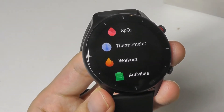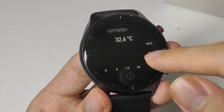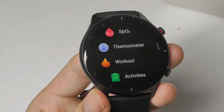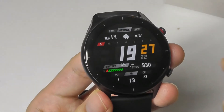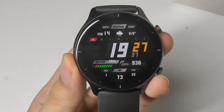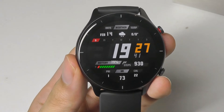One surprising part about the thermometer is that at the moment, the temperature you see on the watch is not saved to the companion app when you sync the data over. Everything else — SPO2, heart rate, sports and activities, sleep — is all tracked and saved, but the thermometer function seems to only be shown in real time on the watch. That is one thing I'd like them to update through the software, but it should be pretty easy to implement.